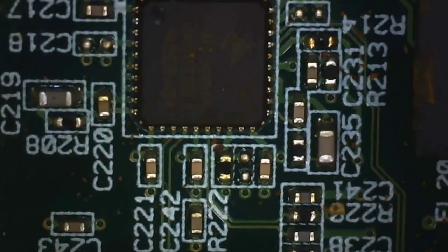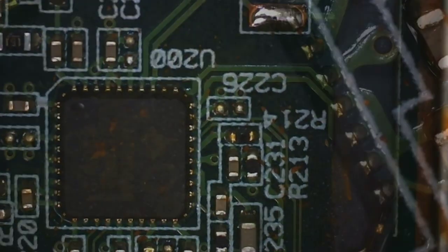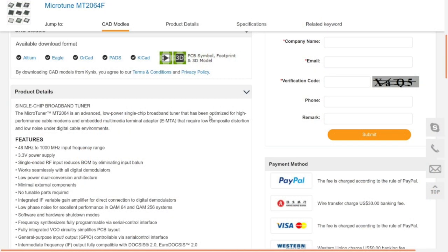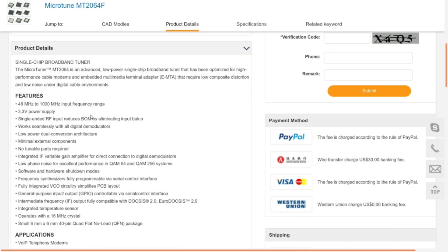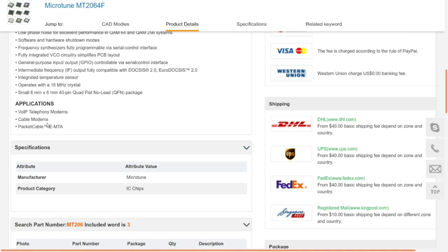Sliding over closer to that little chip: the crystal says 16 MHz, which is reasonable for a clock. It turned out not too hard to find — it's a single-chip broadband tuner that can tune anywhere from 48 MHz up to 1 GHz, runs on 3.3 volts, requires no tunable external parts, has GPIO for control, and operates with a 16 MHz crystal. Its listed applications include VoIP telephony modems, cable modems, and packet cable — which is exactly what it's being used for here.